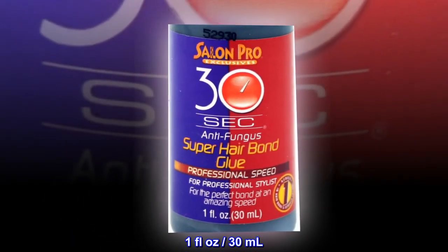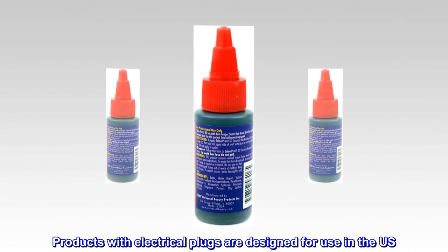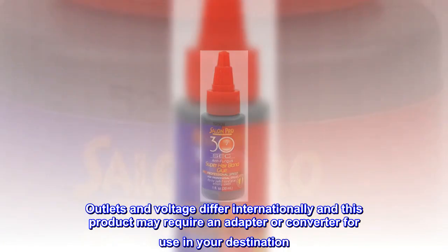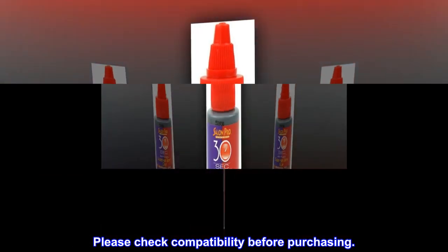Easy to use, one fluid ounce, 30 milliliters. Products with electrical plugs are designed for use in U.S. outlets and voltage differs internationally. This product may require an adapter or converter for use in your destination. Please check compatibility before purchasing.